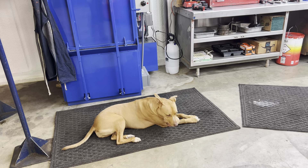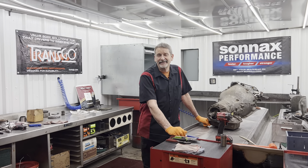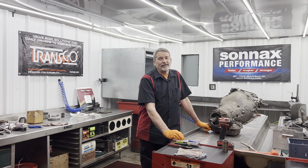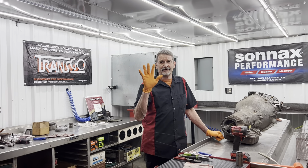Good morning everybody, this is Richard back at you. We've got a couple of 400s in the house, like five of them I believe, huh Teresa?